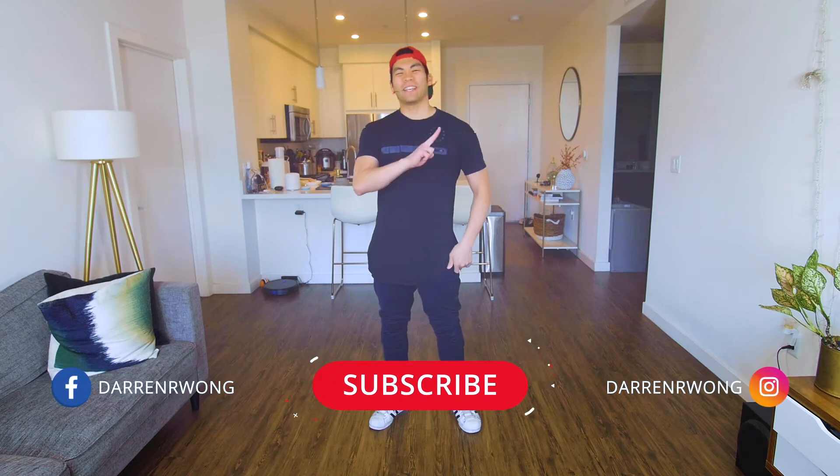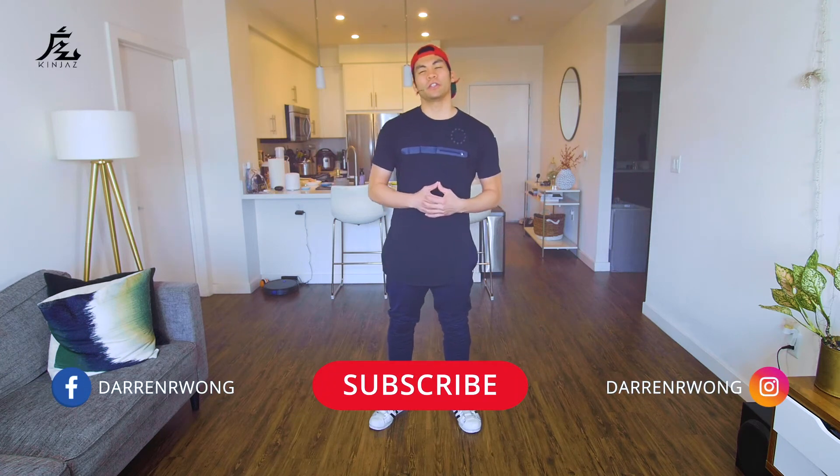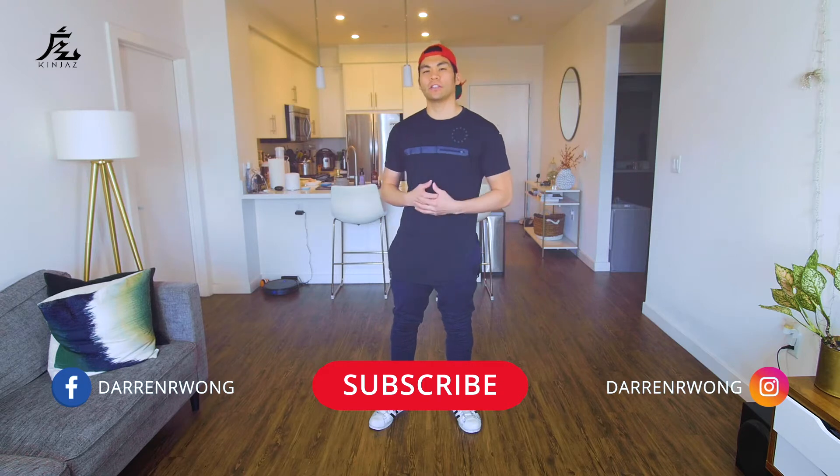What's up? My name is Darren Wong and I represent the Kinjas, and welcome to my beginner breaking class where I teach you all the basic moves, steps, and techniques you need to know in order to break. Today's footwork move we're going to be working on is called the In-to-Out Extended Pretzel.